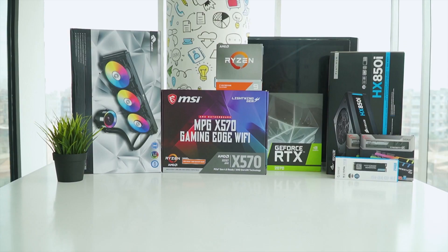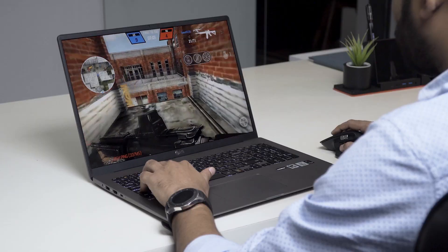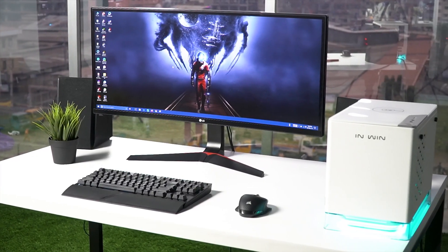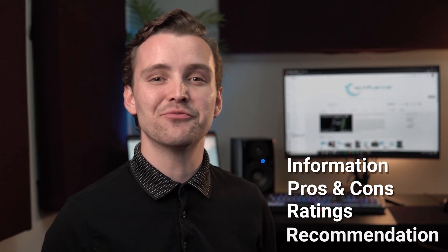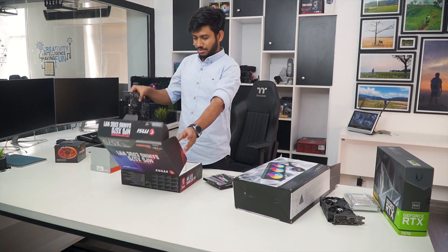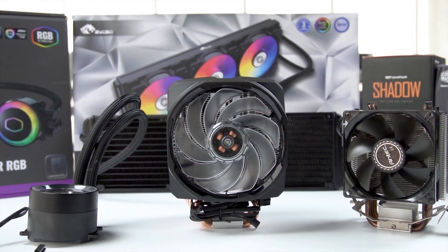Techfluencer delivers a complete buying guide for tech enthusiasts. Here, we try our best to make you pick the best PC components, laptops and other tech gadgets with brief technical information, pros and cons, ratings and recommendations. Our tech expert team tests, reviews and benchmarks thousands of products to come up with a list of the best and latest products, along with recommendations for the viewers. To know what is the best choice for you, watch the full video and check the description for the purchase links.